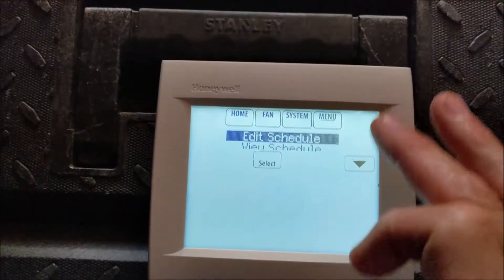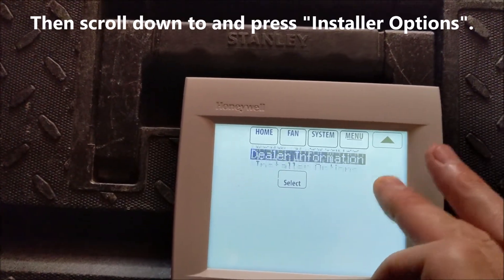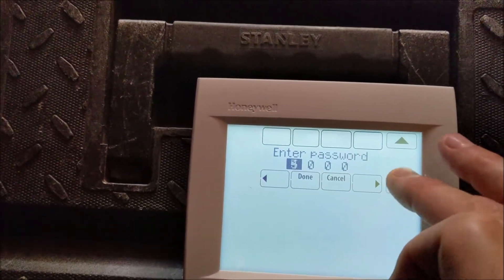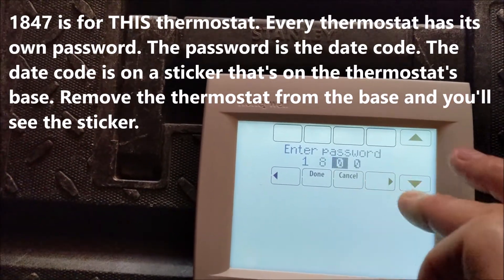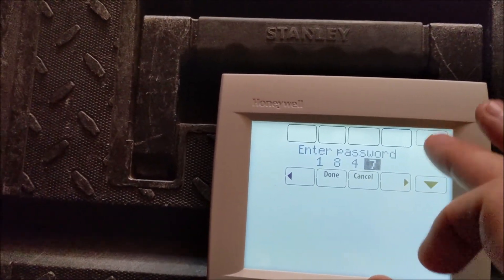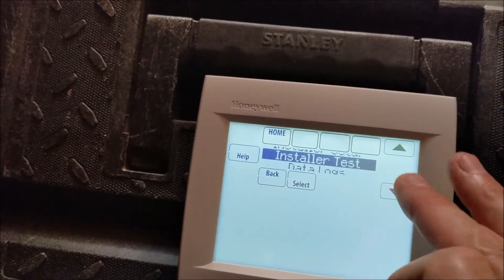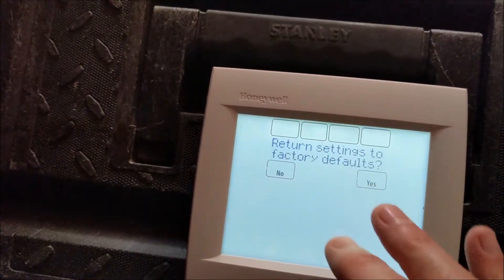What you're going to do to reset this is go into installer options and enter 1847. If you take it off its base, you'll see a sticker that says 1847. Then you go to reset to default and hit select yes.